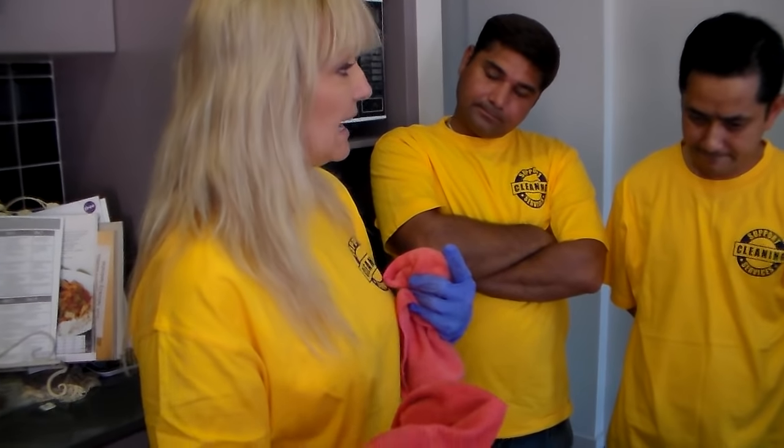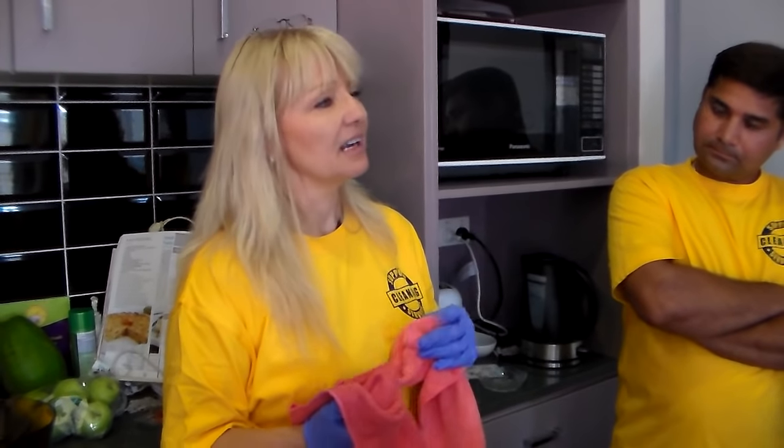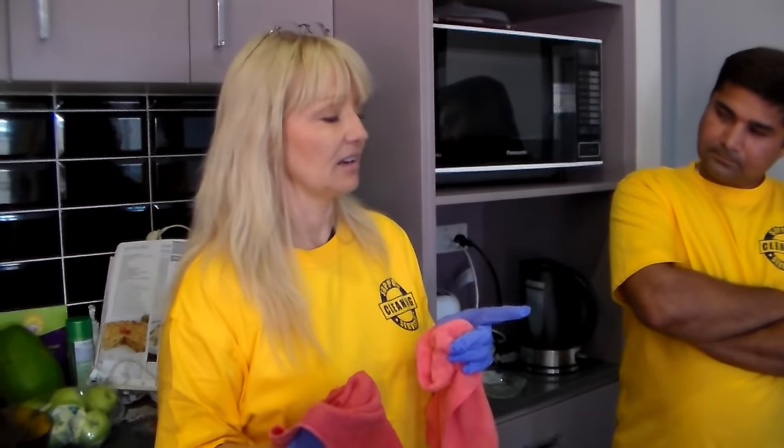Cleaning all the drawers, cupboards, dishwasher, stove, and range hood shouldn't take a massive amount of time. But if you get to the property and it's really super greasy, the first thing you should be doing is take a photograph — then ring the office saying, 'Hey, this property is a bit greasier, it's going to take me a little more time.' Don't call me at the end of the job saying it took you three extra hours.